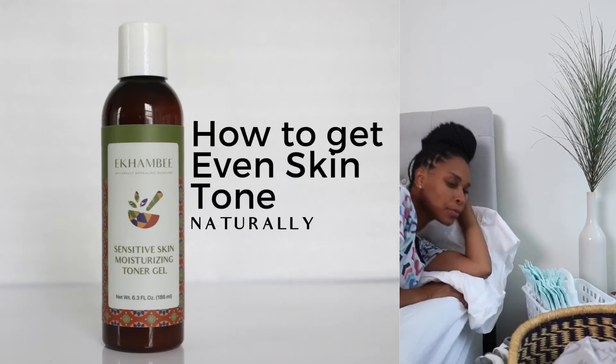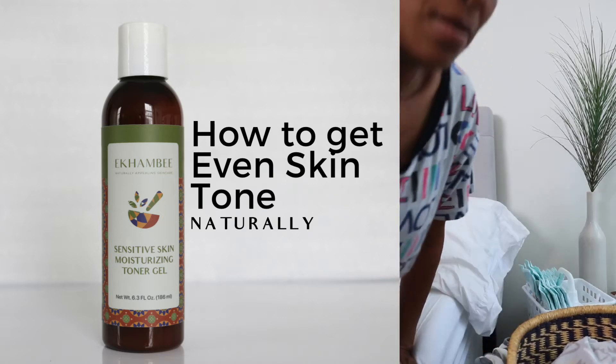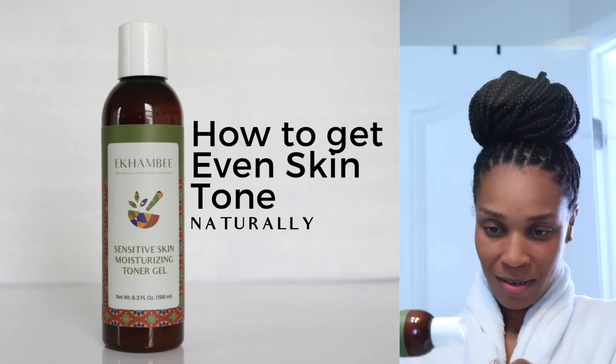Each morning I wake up, I have to set the tone for my day. And not just for my day, but also for my skin. And what better way to set the tone for my skin than with a sensitive skin moisturizing toner gel that's going to naturally have my skin be appealing.